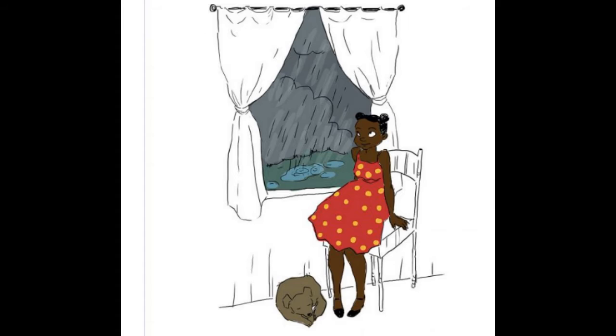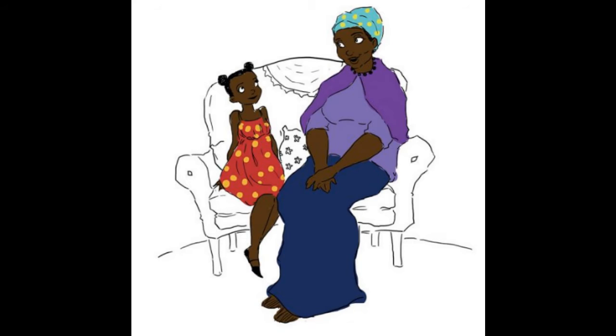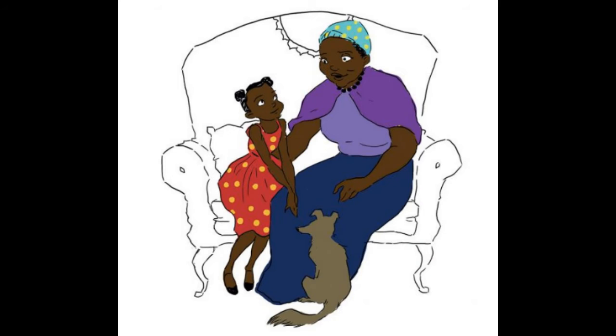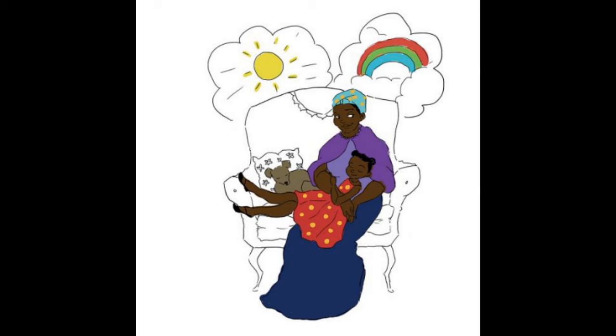Sometimes the weather inside me doesn't match the weather outside. Sometimes my inside weather doesn't match how I want to feel or how I think I should feel. Is that okay? Yes, of course it is. The best thing to do when we feel like our inside weather is strange is to tell someone we love and talk about it. They've got inside weather too and they'll understand.